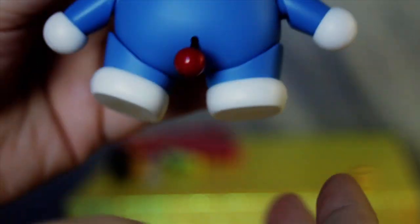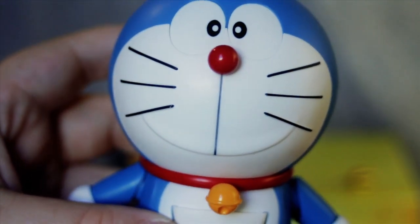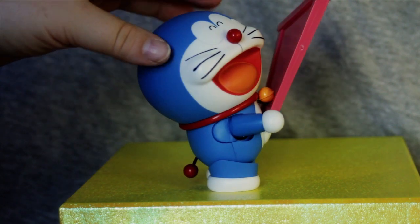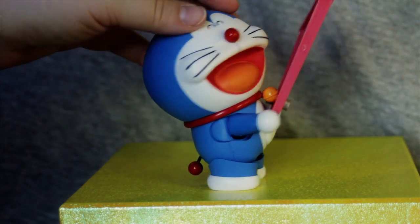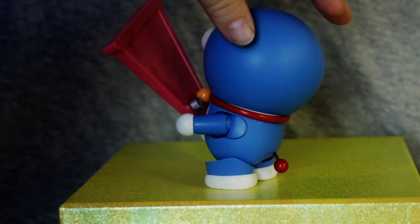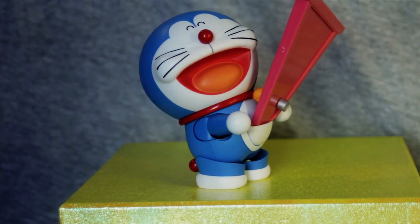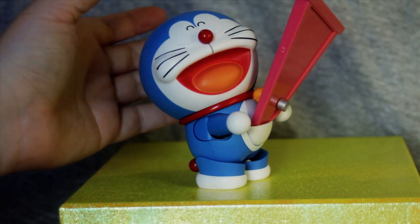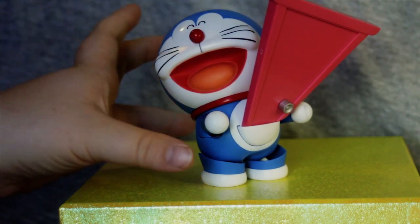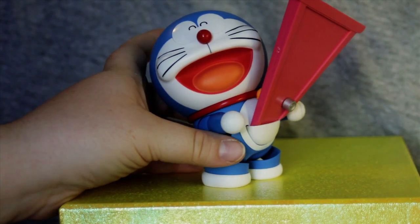So now that we've gotten a close-up of him, let's try out some of those accessories and some poses. We have Doraemon holding the Anywhere door coming out of his pocket. We've changed his face and eyes, and tilted his head back — and that's very, very cool. The Anywhere door is definitely my favorite of all of Doraemon's gadgets and inventions. It's just a very fun, very imaginative one — definitely something that I will always remember very fondly from this show.